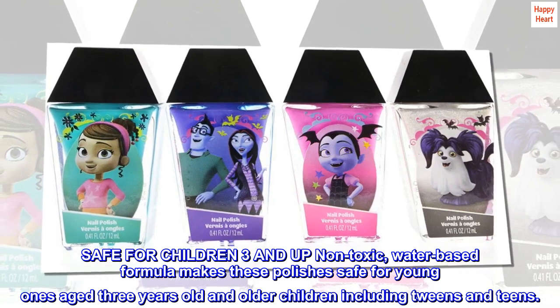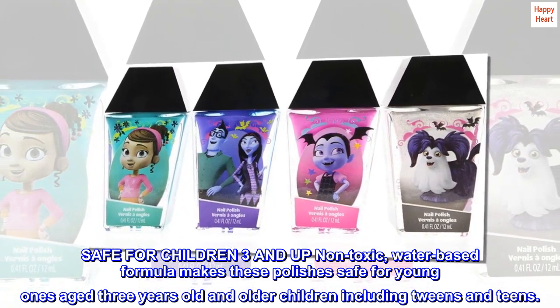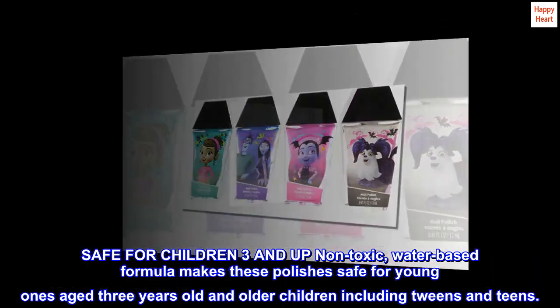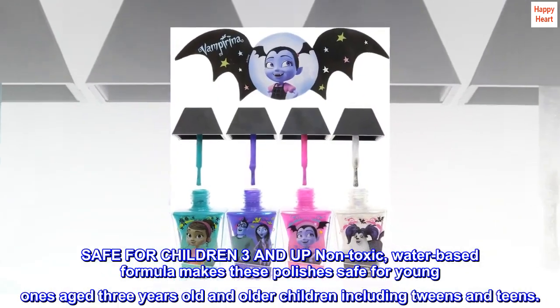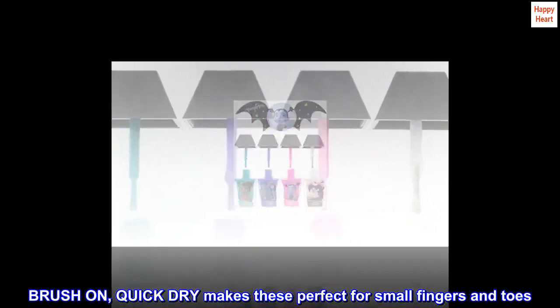Safe for children 3 and up — non-toxic. The water-based formula makes these polishes safe for young ones aged 3 years old and older children, including tweens and teens. Brush-on quick dry makes these perfect for small fingers and toes.